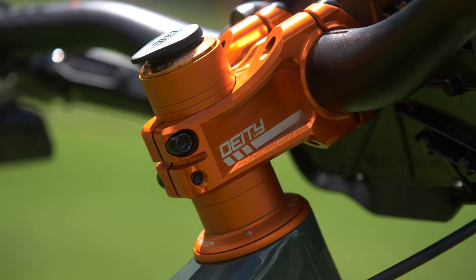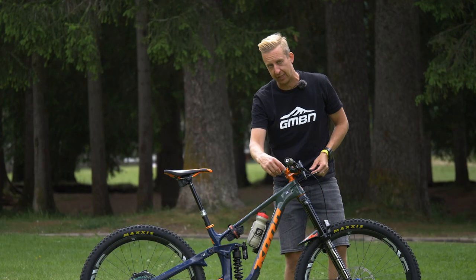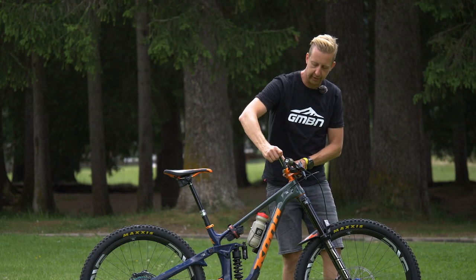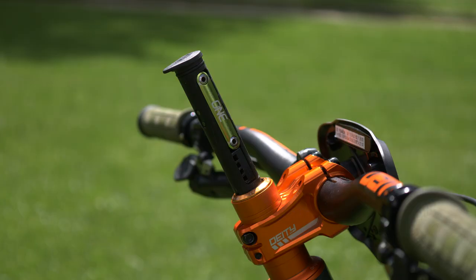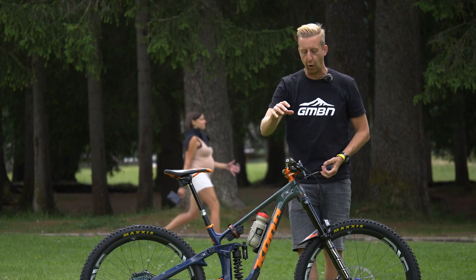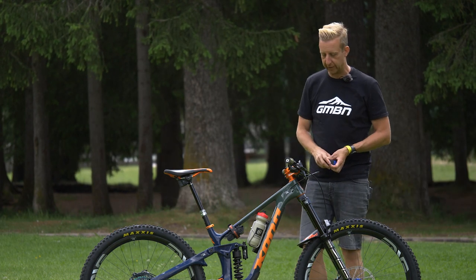He's got a choice of spacers above and below the stem — not sure if it's to tune the setup or to make it easier to access the tool. He has a 1UP Components tool in the steerer tube. A lot of the racers are choosing to have these for the convenience of having CO2, plugs, and all that stuff on the bike, easy at hand for fixing and getting back in the race.